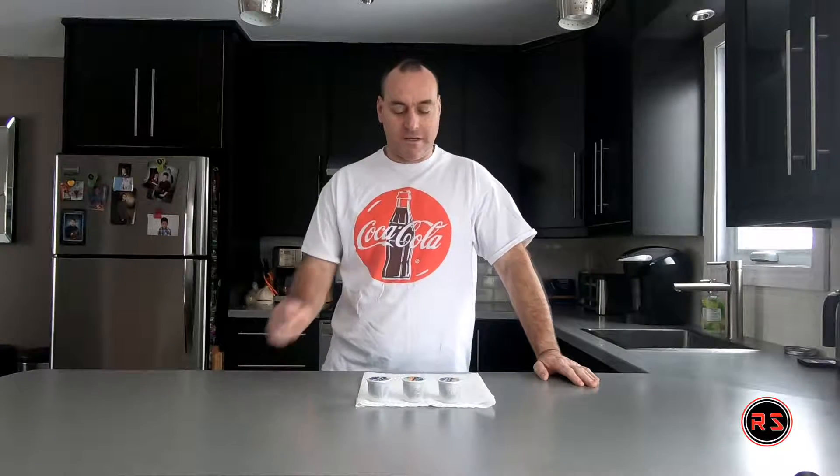Hello guys, Ricks here. This will be a quick video about the K-Cup, or the Keurig cup coffee maker. Today I will make a tool that will make the process way more easier and cleaner.